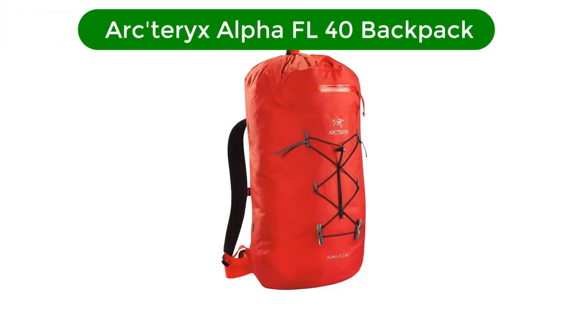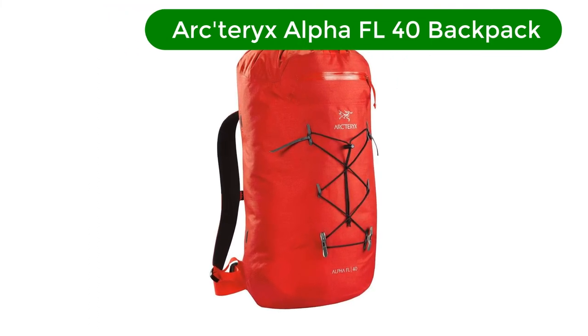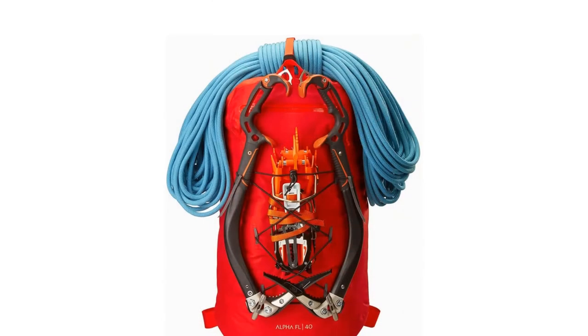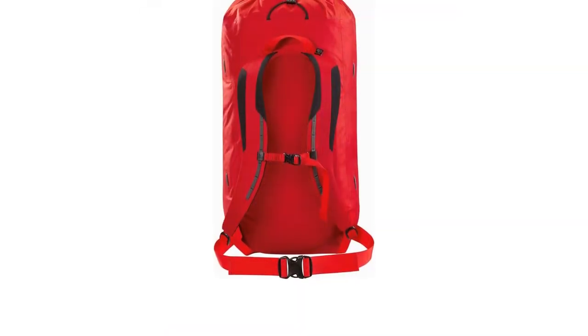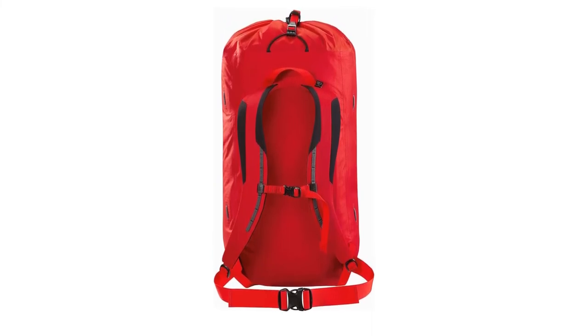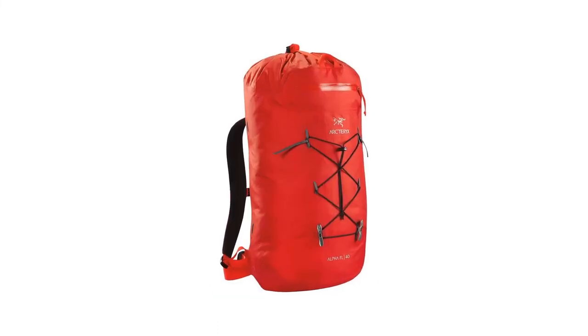Number 5. Our fifth best pick is the Arc'teryx Alpha FL40 Backpack. The Alpha FL40 is an ideal pack for fast and light alpine objectives and pack weights in the 40-pound range. It's an uncluttered, comfortable, well-built waterproof pack for the mountains. The minimalist design has exactly what you need to pack two ice axes, crampons, a rope, a helmet, a rack of gear, water, and food and warming layers.